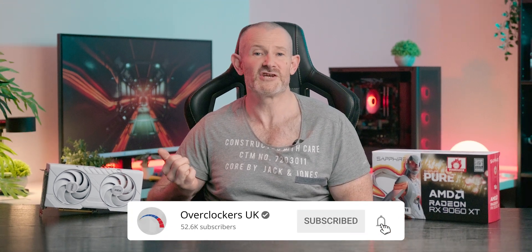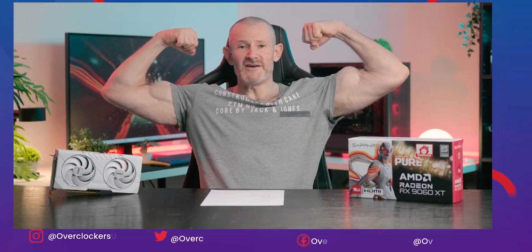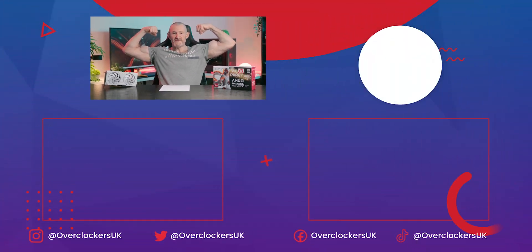And finally, as always, do not like this video, don't follow our socials at Overclockers, and certainly don't subscribe. But do check out 8-Pack's other great videos — probably the best on YouTube — including his review of the 9070 XT Pure, also by Sapphire. Thank you.